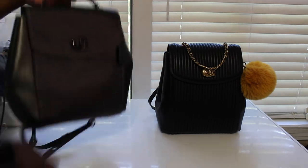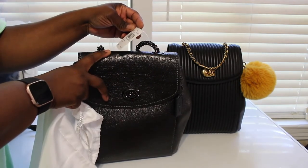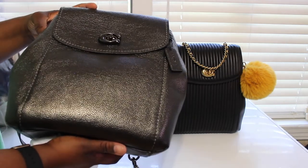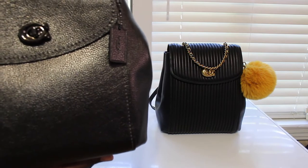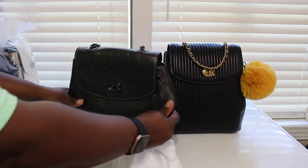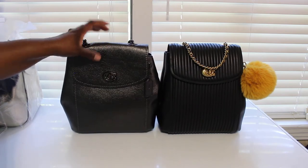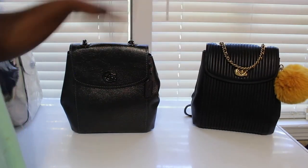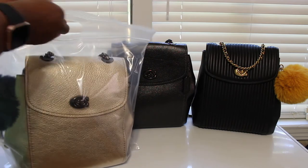I also have this one in the metallic color — this bag is really really cute. This is the metallic graphite. I picked this bag up off of eBay. I didn't know it came in this color, but I saw a lady on Instagram that had it and I was like, oh that's a cute color. Because I have the Cassie in the metallic and I got a lot of compliments on that one, so I ended up getting this one.